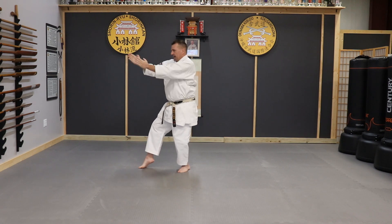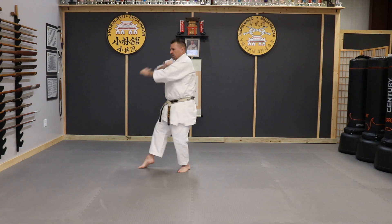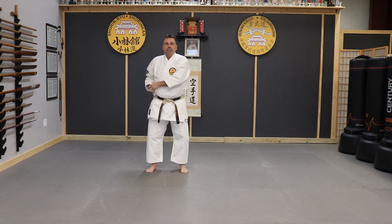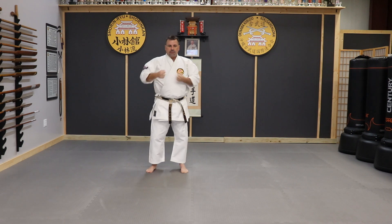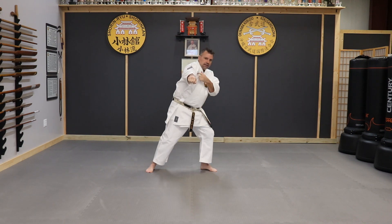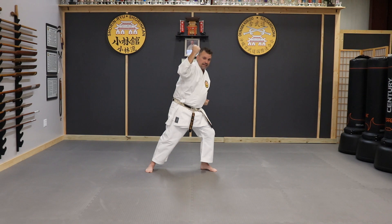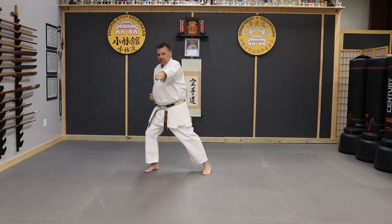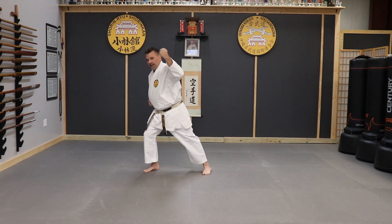Step into that cat stance and block across the body - you're actually blocking at about a 45-degree angle. Then you're going to twist as you do this. Drop your heel, stand up, teacup hand. You're going to hit with the hammer fist. This is your ki-i punch. Left leg steps out, lean, lining this up perfectly, pull right into the block. Make sure that block's not in front of your face - it's out here. Slide back up, hip punch, left leg steps out, lean and block again.